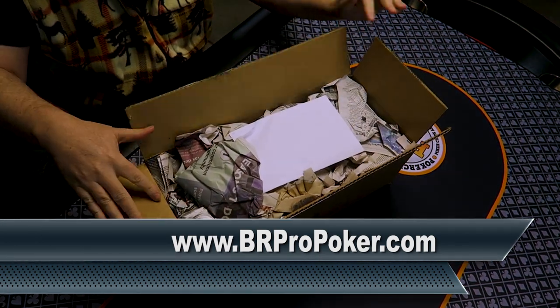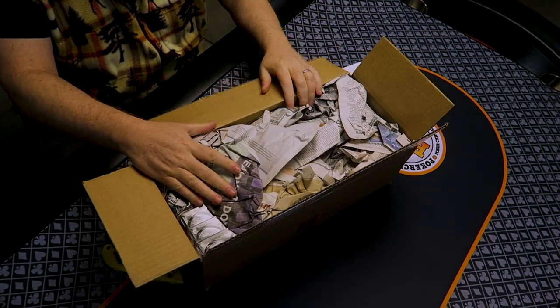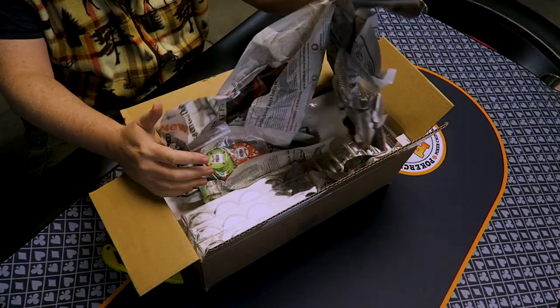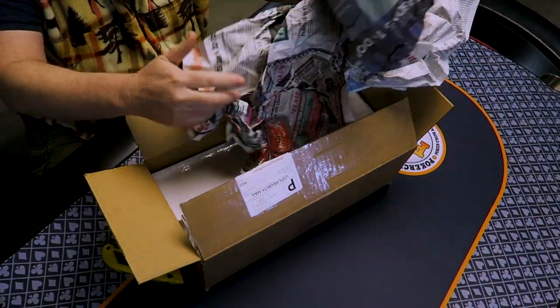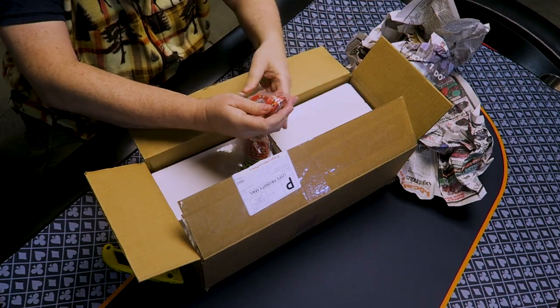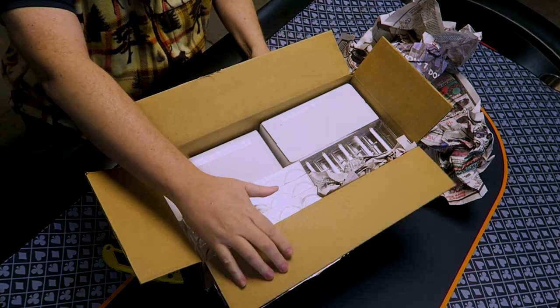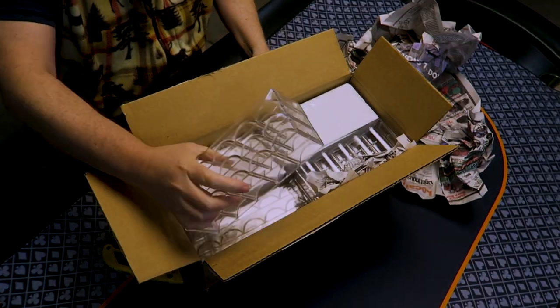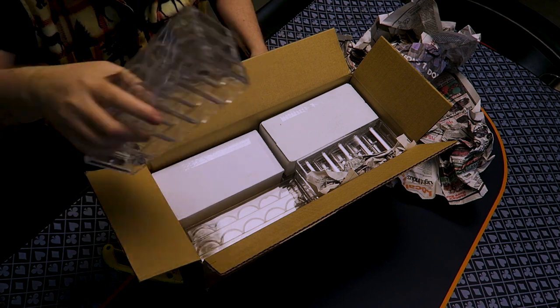Let's see what we got here. Got some newspaper, we got the invoice. On the top of the box, I put a label over my real name and address. We got some surprises here. This looks like some poker chips. I definitely also ordered some racks — I always need racks. I got some standard 39mm racks.